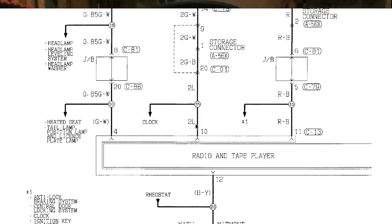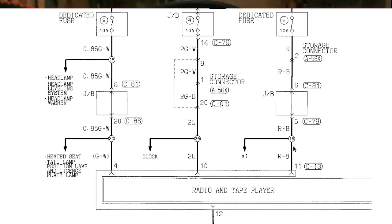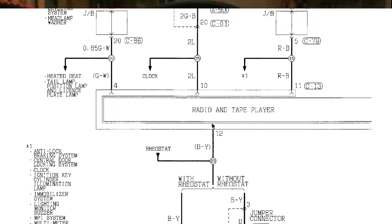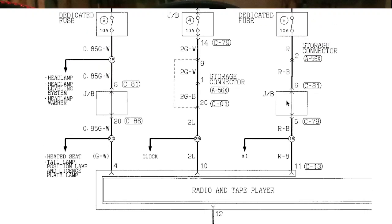For pin number 10, we have 2L — L is for blue — so the blue wire goes to the ignition switch. Then for pin 11, we have RB: R is red, B is black, so the red wire with a black stripe goes to the fusible link, which is your positive power source from the battery. For pin 12, the black wire with yellow stripes goes to ground.